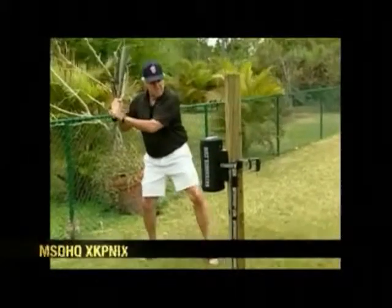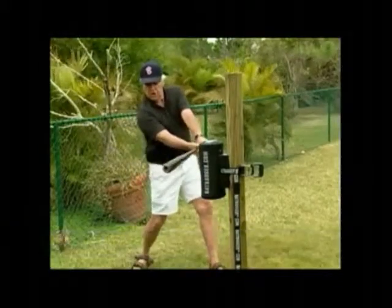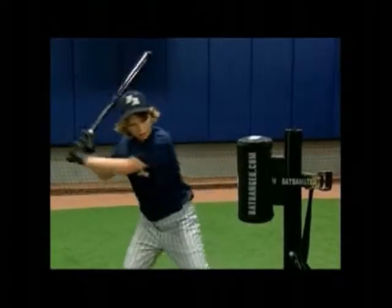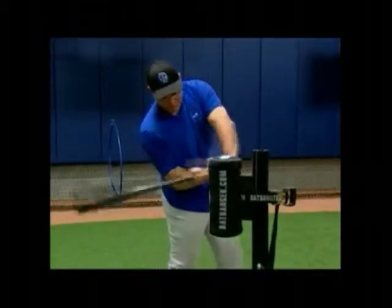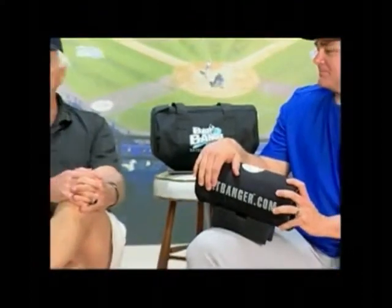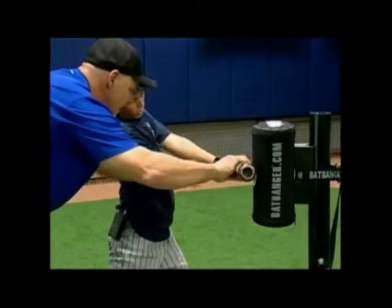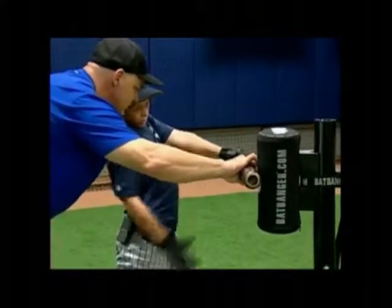Practice standing here, step it, don't move your head, swing, and when you're laying back — the fastest way to give a young man confidence is to give him physical strength. When he's developing physical strength on this, he's developing a swing and he's developing confidence, and all three of them go together.